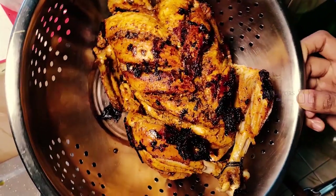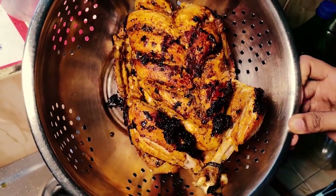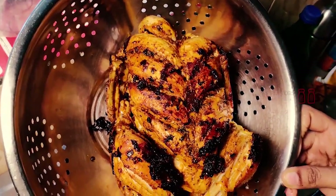Hi friends, Assalamualaikum. Welcome to my channel SS Flavors. Today I am going to share a cooker chicken recipe.